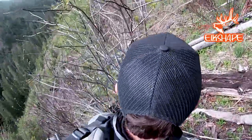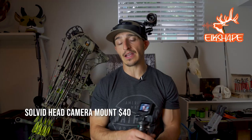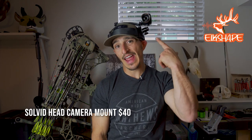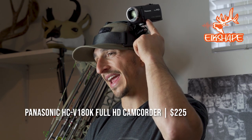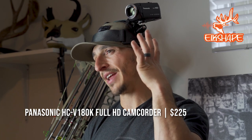Then I have the Solvid, which is fairly new to me. The Solvid is basically set up so you can mount a phone, a GoPro, an action camera, or even a handy cam like this one. A handy cam is probably the best option — it's going to take some practicing. I recommend getting the lightest one possible, which is a Panasonic. This is the 180; they also have a 380. I believe both are around eight ounces.